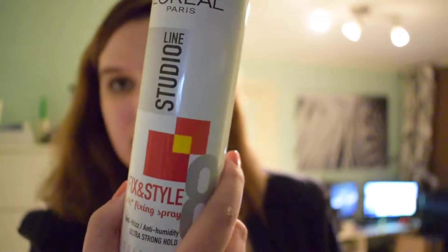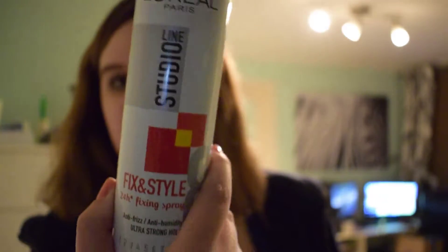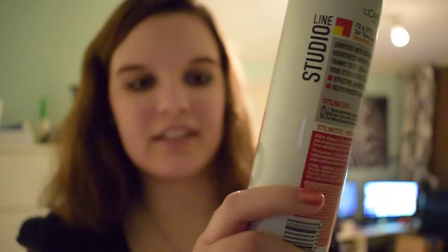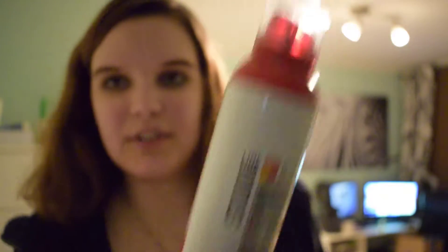What I have tried and what worked for me is this — from L'Oreal Paris Studio Line Fix & Style, 24-hour fixing spray, anti-frizz, anti-humidity.